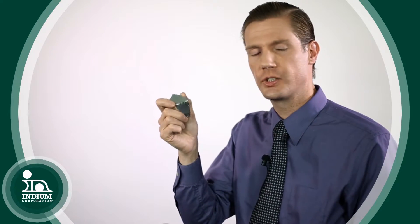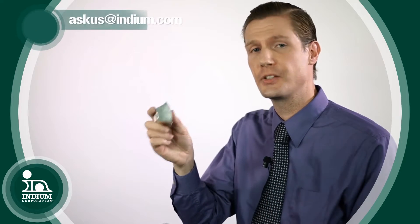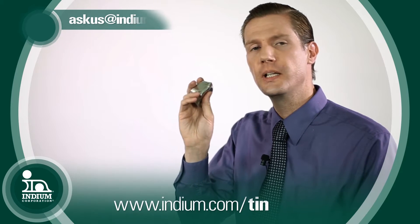So tin is extremely useful — it makes a lot of the electronics that we love and are familiar with possible. If you'd like more information about tin and some of the alloys that it's used in, please contact us at askus@indium.com.